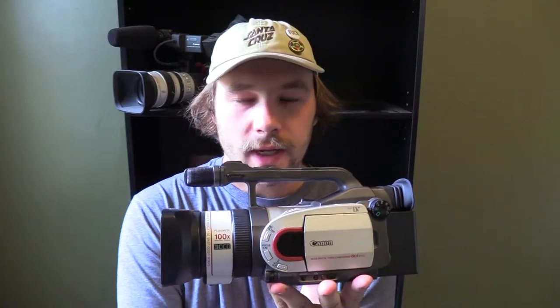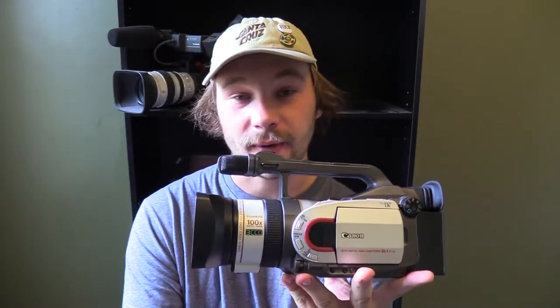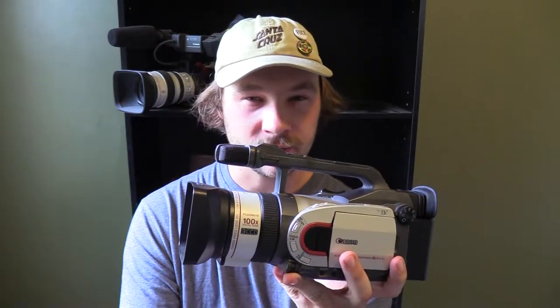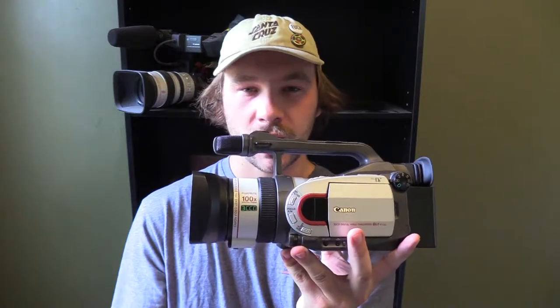Believe it or not, this camera was actually about $2,600 when it first came out. Nowadays you can probably pick them up give or take around $250. $250 is still quite a bit of money, but for such an old piece of technology it still has a lot of good functions to it, so it's still very sought after.